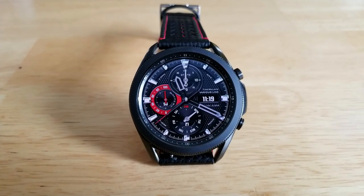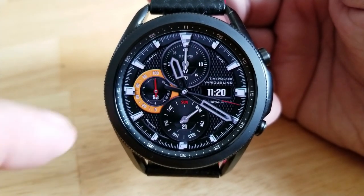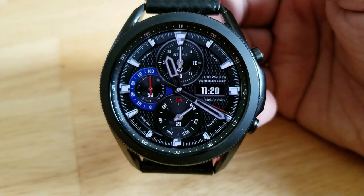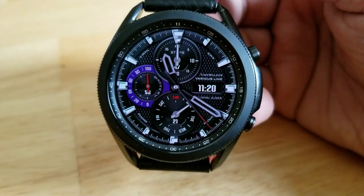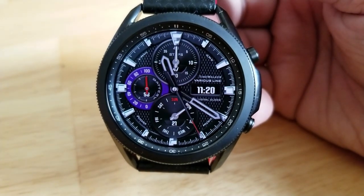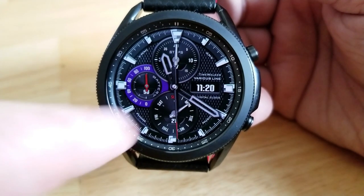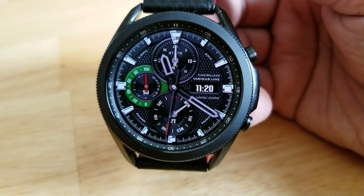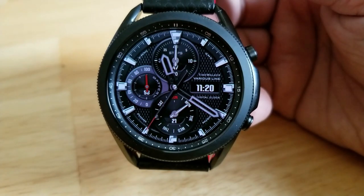First up is the BXMA10 model, and this one comes in a hybrid format, meaning you have both analog and digital time present here. This one is a nice balance of both elegant and sporty looks, as you have a nice textured background which gives it a sporty feel. But the classic black and white color scheme, along with the traditional analog dials and those markers, give it a hint of elegance as well.